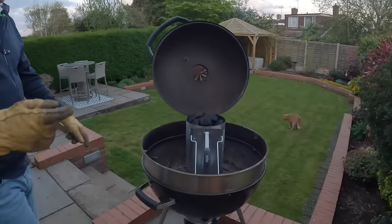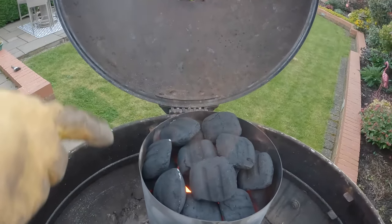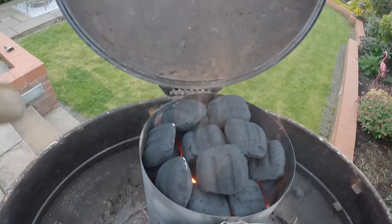You can't do a barbecue without a beer — well I can't, anyway. About 25 minutes later, this is what the coals look like — you can see they're just starting to char on the outside and they're nice and hot.